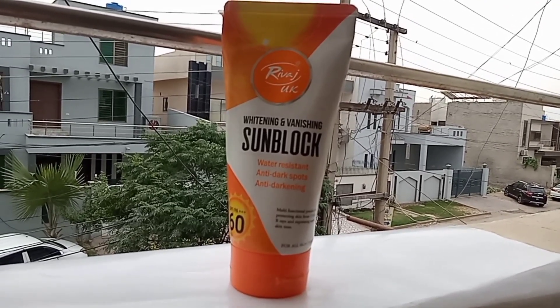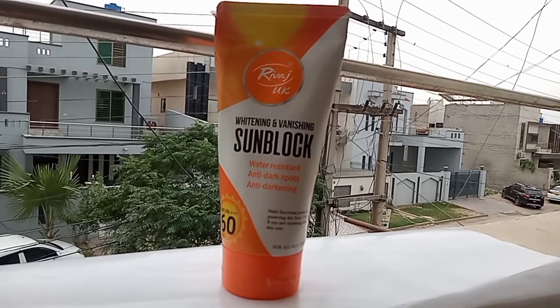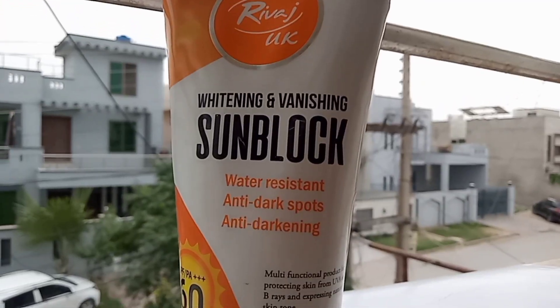Today I will talk about Rivage UK sunblock. It is a very familiar and very budget-friendly sunblock. It is easily accessible everywhere, so today we will talk about it.